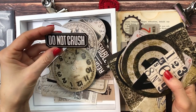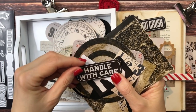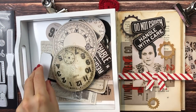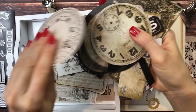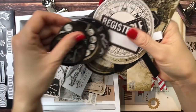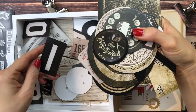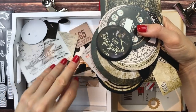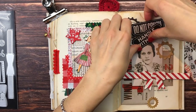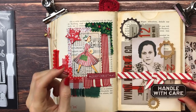Do not crush — that might actually work. Handle with care — this is a good one! Handle with care. Oh I love that. Glass, handle with care, perishable — no. So both of these are actually nice but I think handle with care is very cute. She needs to be handled with care for sure.